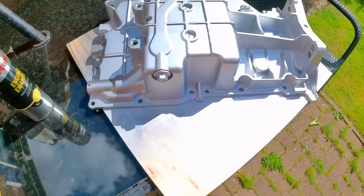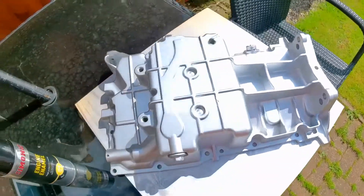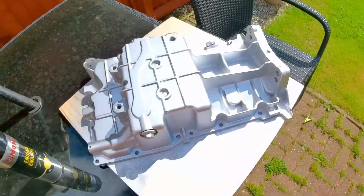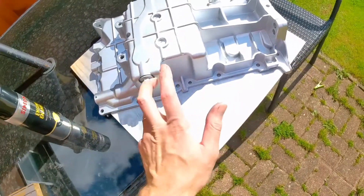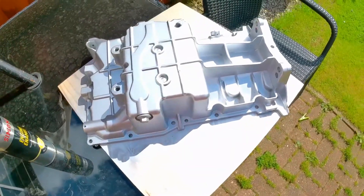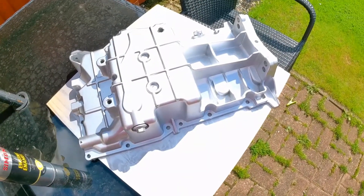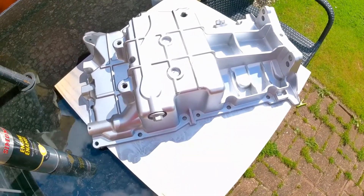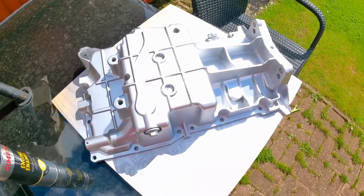I'll show you a bit later when we've rebuilt it. So it's just in a single coat at the moment, just a fairly light coat. It goes on pretty thick, this stuff. So don't hang around — just get a sweeping light coat over it and build it up like that. I'll let that dry and then do a few more coats. And in the meantime, probably crack on with the engine.